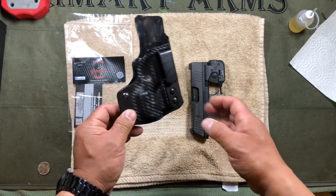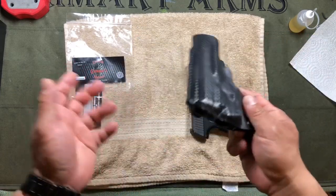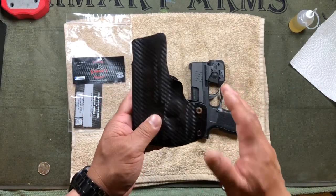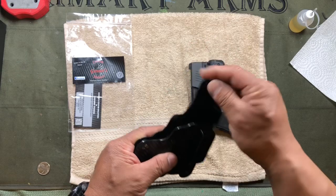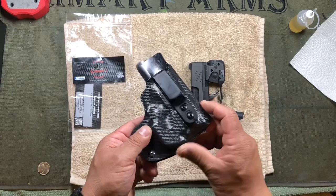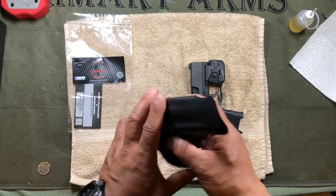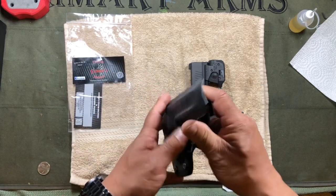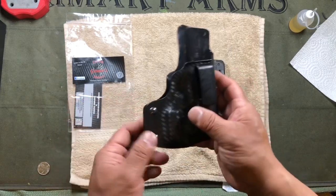I'm a big fan of Kydex holsters, and this is a Kydex inside-the-waistband holster. Kydex is Kydex — you bend it, form it, heat it — but what sets good Kydex holsters apart is how they finish the seams. These seams are polished and very smooth, and it's folded around the bottom so you're not going to feel chafing points when wearing it. I'm not a super skinny guy, so wearing a poorly made holster throughout the day can get really irritating.